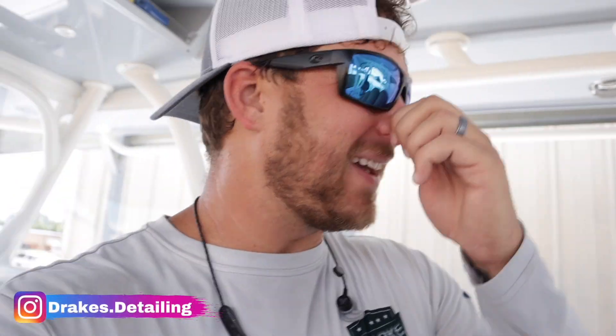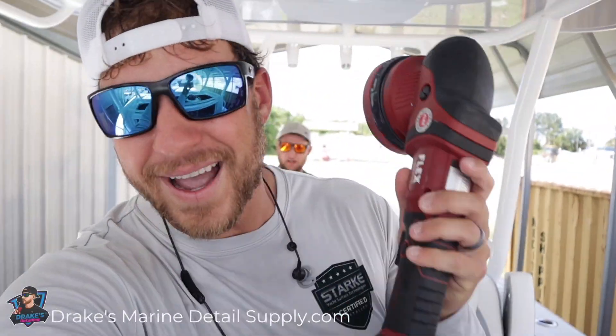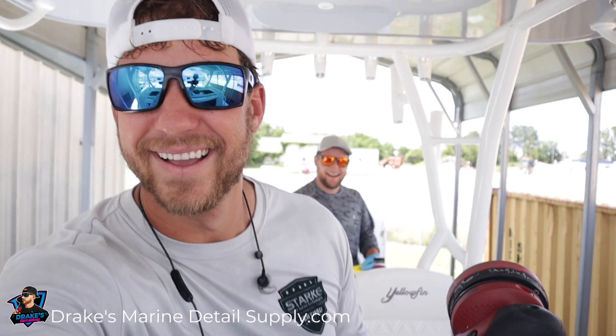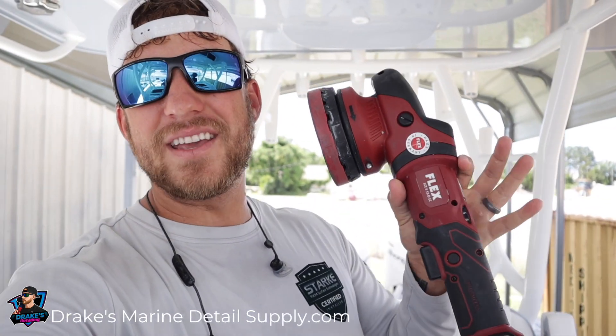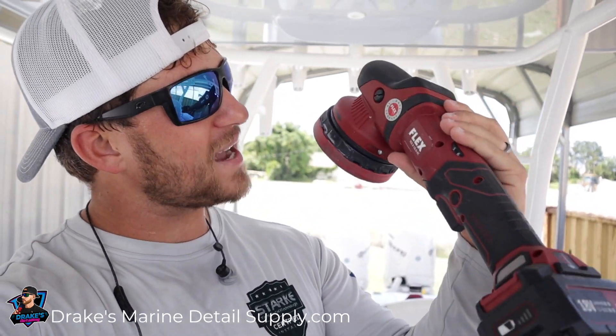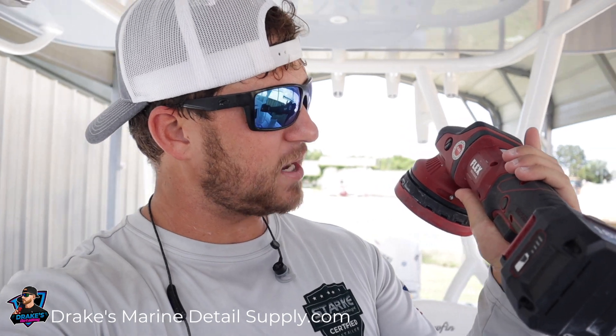What's up guys! Today we're talking about the real thing — people think I'm on Adderall because I get so hyped up. In today's video, we are going to be reviewing the Flex XCE 18.0 EC. This machine gets it going — I freaking love detailing!